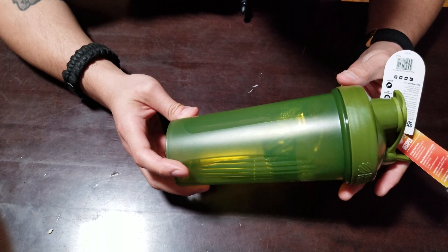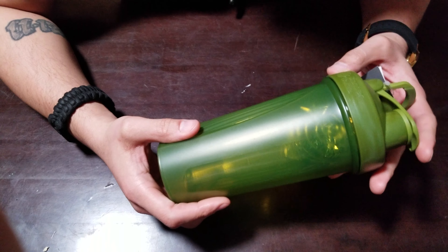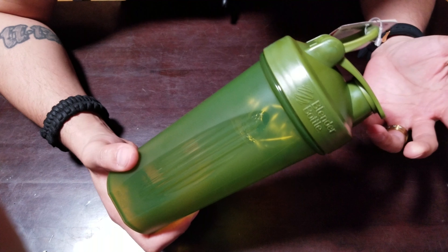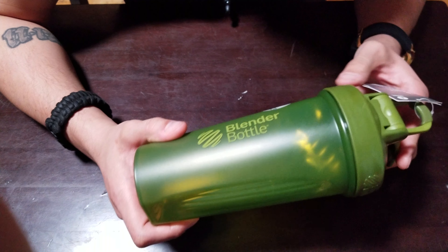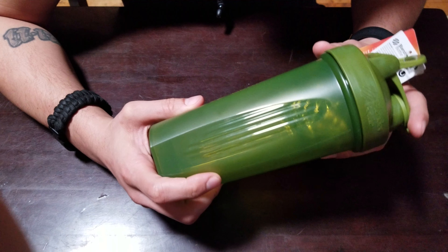I've also dropped it and it's pretty durable. I like it and I do recommend it. This particular model is 28 ounces, and you can put it in your dishwasher. Again, I'm not being paid by them or sponsored, but it's a pretty cool product. You guys should check it out — and that's a wrap.